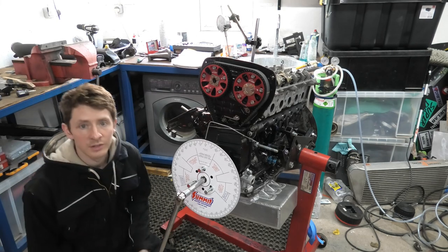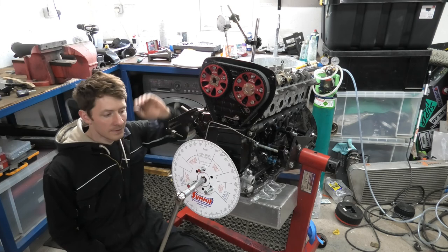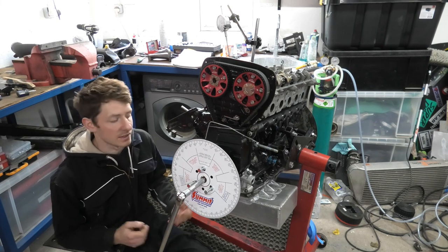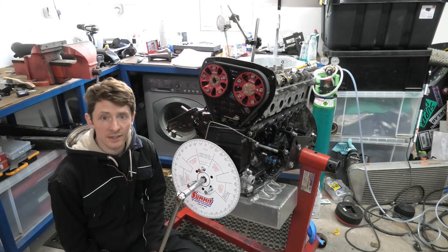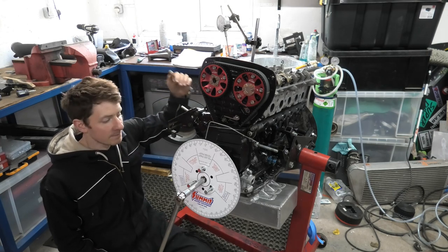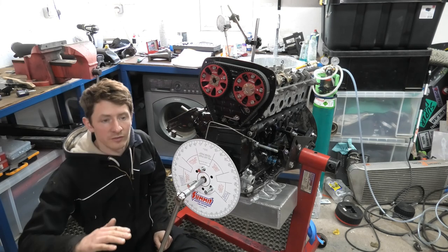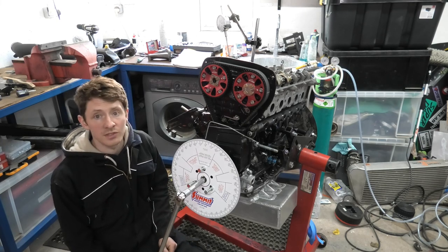Before we tune it on the dyno, I like to set a baseline reading for the centre line of the cams, and we do this with a dial test indicator. I've purchased this really big Summit dial wheel to help me be more accurate for tuning the cams into the car. So I just want to give you a brief rundown of how I do this — it is a little bit complicated and it takes a little bit of maths. The frustrating thing about this job is getting the DTI set so that the cam lobe doesn't hit it, so it sits on the valve bucket properly and follows the travel of the valve bucket.